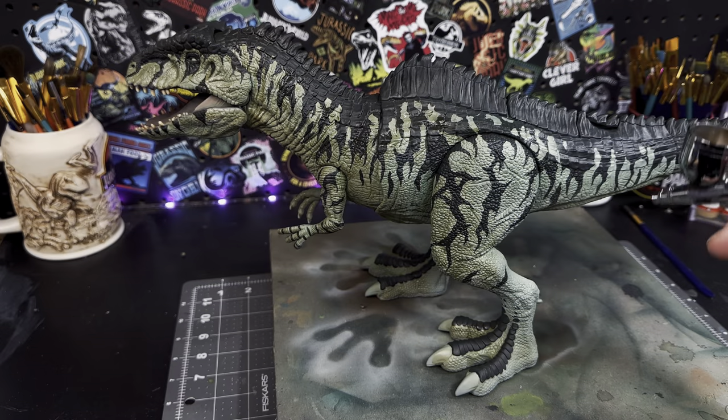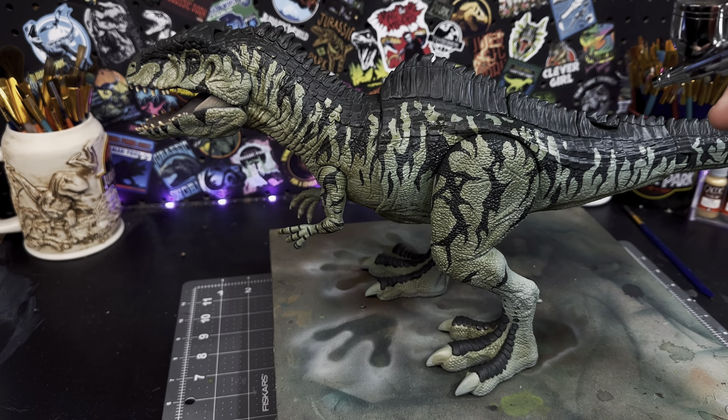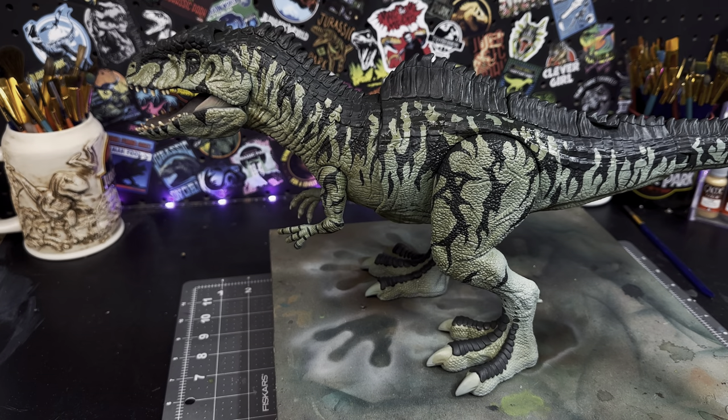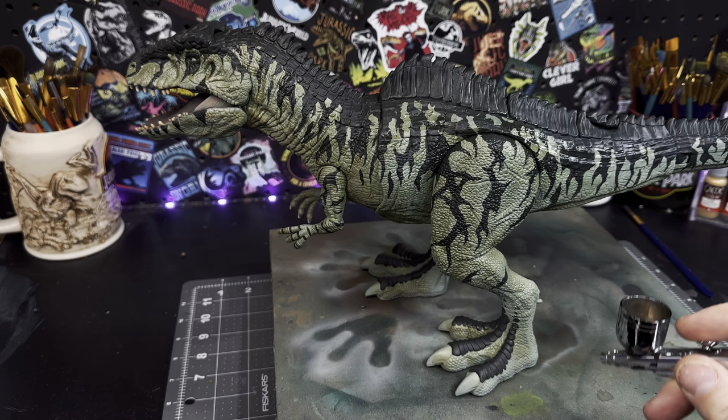With all the patterns done, now I'm going to go in with some Sepia Shade Wash in my airbrush and start to glaze this all over the surface of the body. This will just act as a filter to bring the overall brightness of that green skin tone down just a little bit.